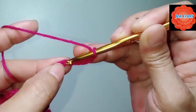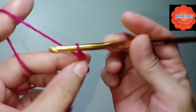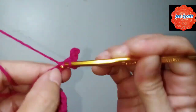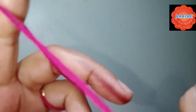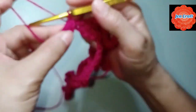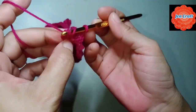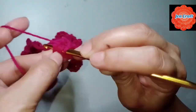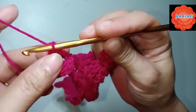Slip stitch in the 4th chain. Chain 4: 1, 2, 3, 4, slip stitch in the first chain. Bring the yarn to the back and turn your work. Then treble crochet: 1 and 2 — 2 treble crochets. We only go up to 4 with this one.